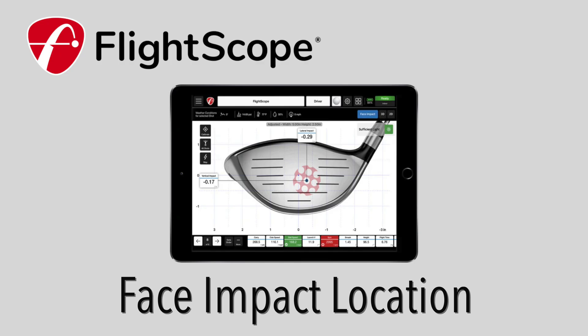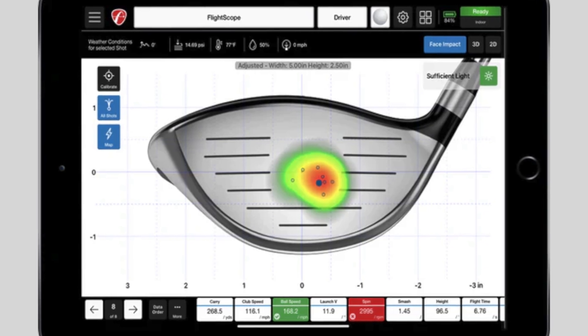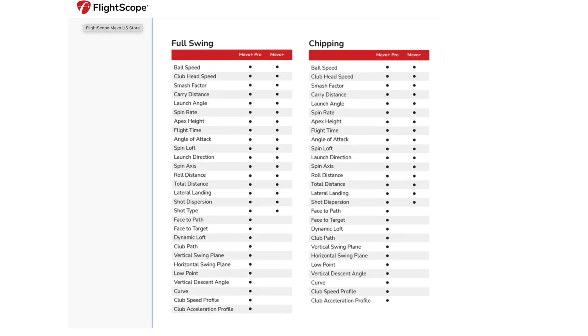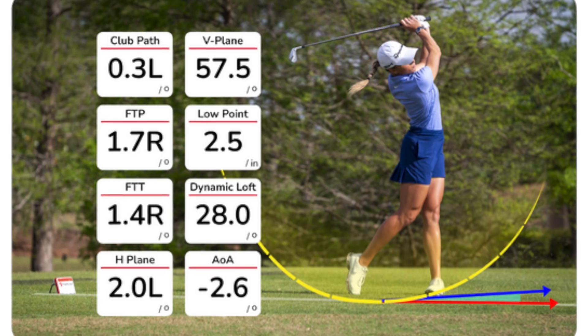Let's jump into the face impact detection upgrade. This is a new upgrade that will give you all of the face impact details about your shot. It'll show you exactly where on the club face you hit the ball and it'll also show a heat map so you can see exactly what that looks like on the club. Now this is a paid upgrade — it will be $499 — and it is only available if you already have the Pro Package. The Pro Package is a $1,000 upgrade to the Mevo Plus that unlocks the entire D-plane suite of tools, so things like club path, face to path, face to target — if those are metrics you want, then the Pro Package is going to be a worthy upgrade.